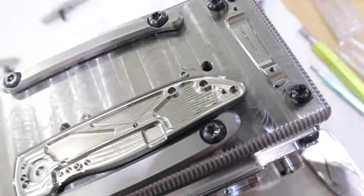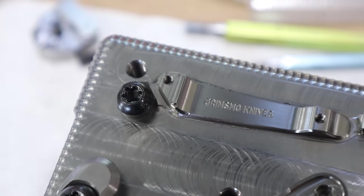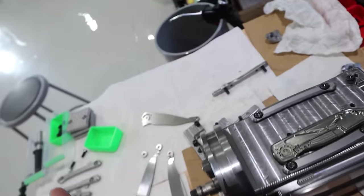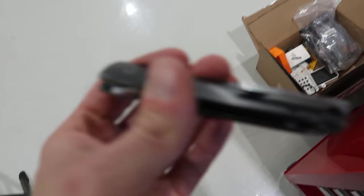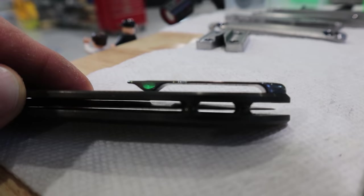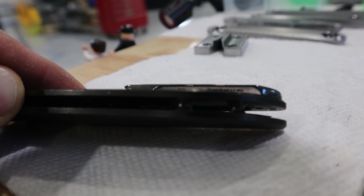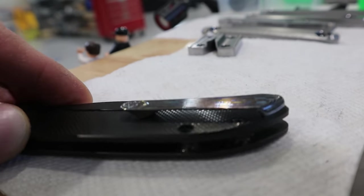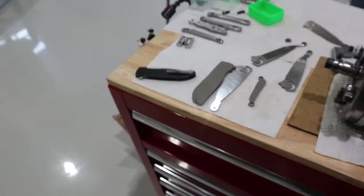Another thing we've always done is engrave 'Grimmesmo Knives' on the inside of the pocket clip. Now, why do you engrave something that you never really see? Well, because somebody sees it eventually. And sometimes you can see the reflection — you can see it right there. It's there. I just want people to know it's there. It's pretty cool.